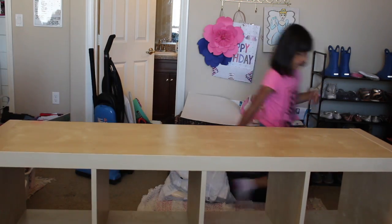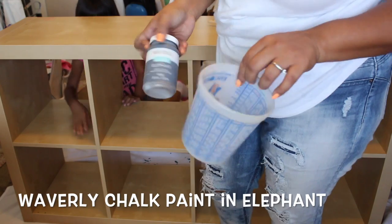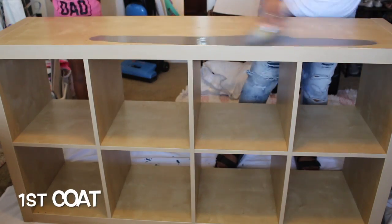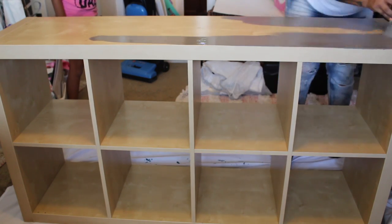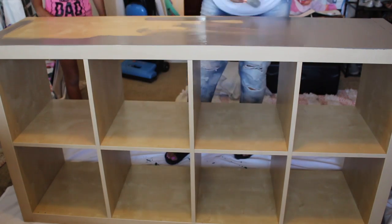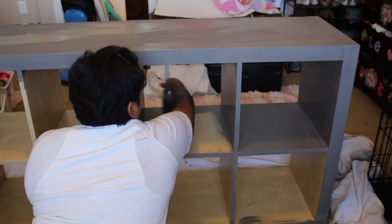The paint that I used is from Waverly, which I get at Walmart. This bottle here is already in use, so I did end up going back to Walmart and getting another bottle. This is the color Elephant — it's the dark gray that they have available. It's a very easy-to-use paint; I don't have to do any sanding. I just made sure that the unit was clean before diving straight in.